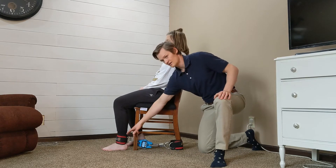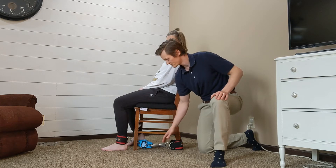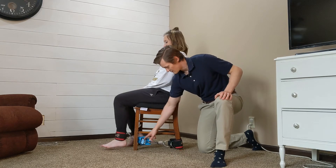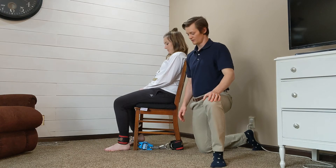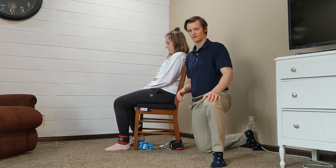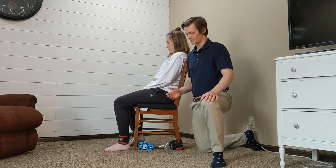You have a strap connected to their ankle and one to the back leg of the chair, with the crane scale in the middle. Have them kick out and you can record or view the highest number they reach. The crane scale doesn't record automatically, so you have to watch as they perform, but it's much cheaper and easy to use.